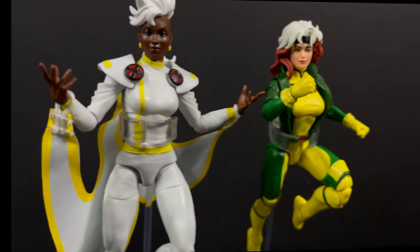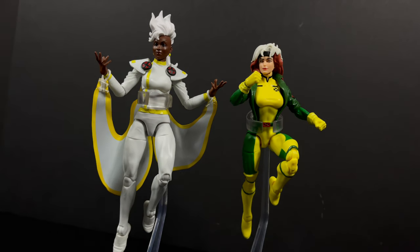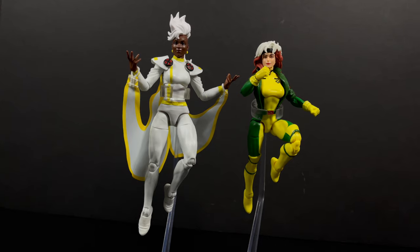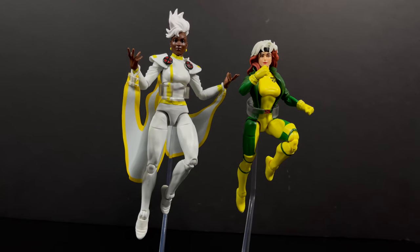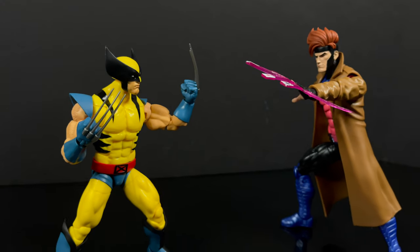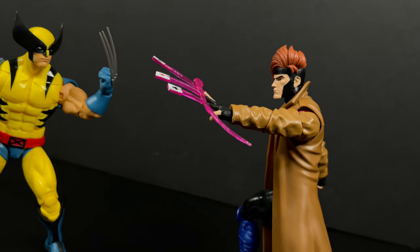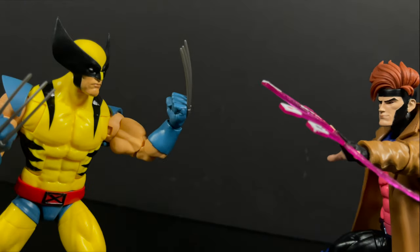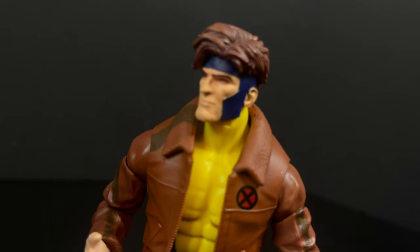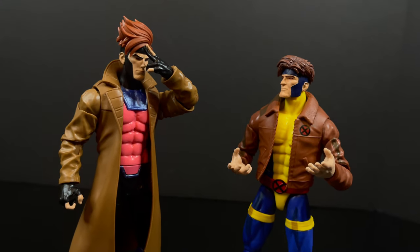These are essential X-Men characters for your shelf. You'll want to get flight stands - you can have the two ladies hanging out going to the mall, flying around. Wolverine versus Gambit - right there in the Danger Room. This is a wave with characters everyone knows and recognizes. It does add to your collection if you have prior release figures like Morph - sky's the limit.